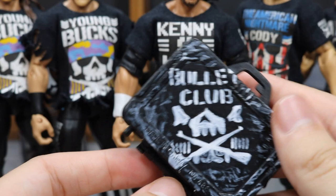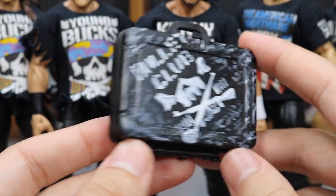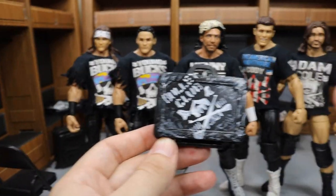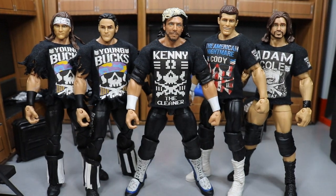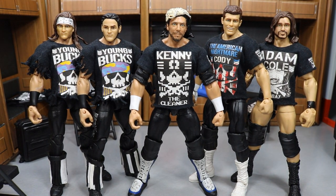That is pretty much it for this video, guys. I wanted to show you what the briefcase would look like for the Vindication side of Money in the Bank. Thank you so much for watching — subscribe for more epic WWE and WWE figure related videos. I will see you guys in the next video!